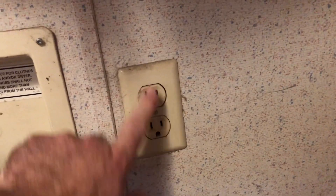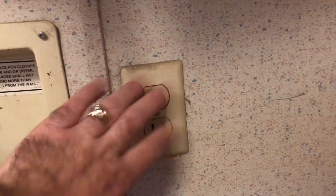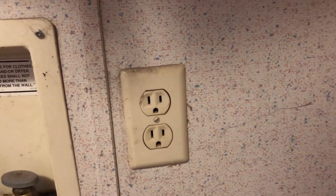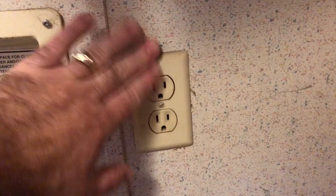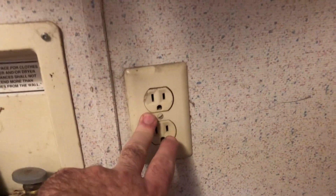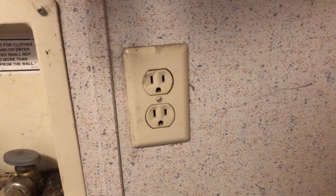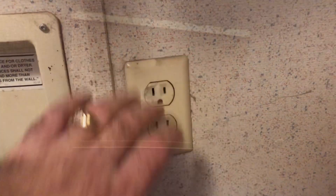We're probably going to put a GFCI ground fault outlet here — by code you need one. Maybe back when this place was built you didn't need one, because that definitely does not look like a ground fault outlet. So we're going to put a dedicated ground fault outlet right here.